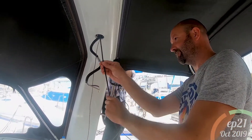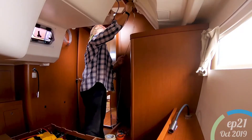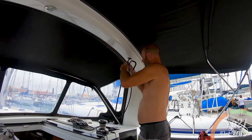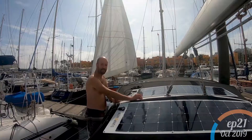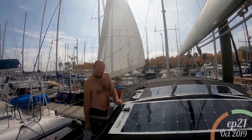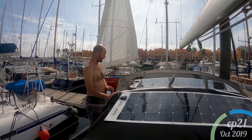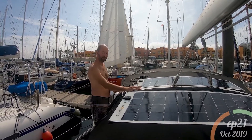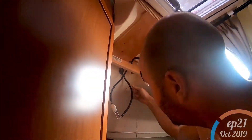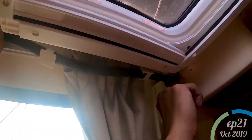Then we attach a seal which we glue on, shove the wires through so they attach to these. The wires go through this hole, down through the arch and out of the opening where the light is housed. Pull all the cables through, seal the cables on here. And then we've got a piece of string which we've threaded from inside the cabin up through this arch and out into the cockpit. So we're going to attach the solar panel cables to the string and pull them through into the bedroom.